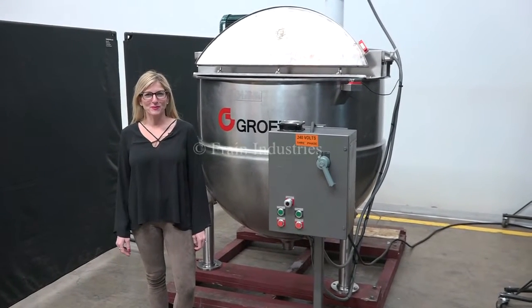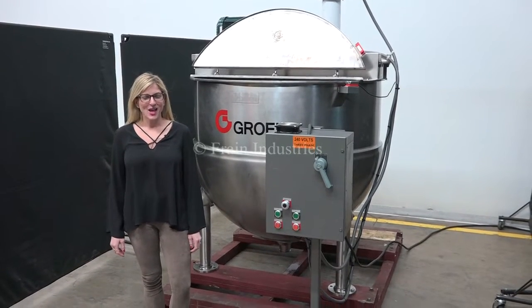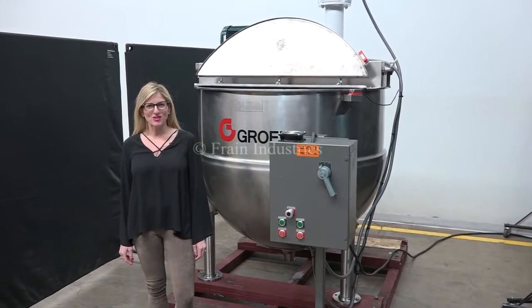Hi, I'm Katie with the Frame Group. Today we're cycling your Groen 300 gallon mixing kettle. We recommend you read the manual in its entirety before powering up the machine.